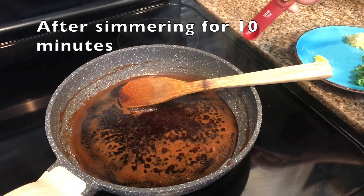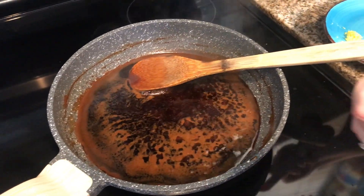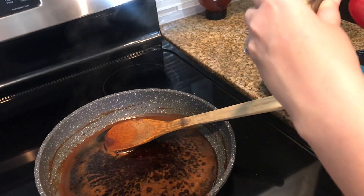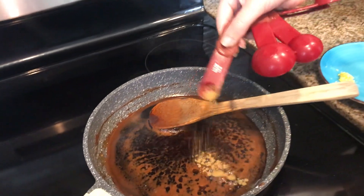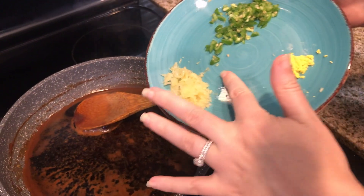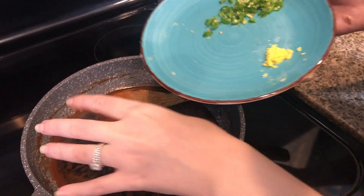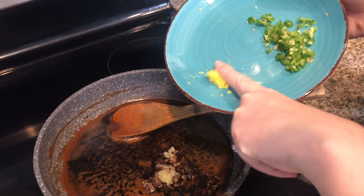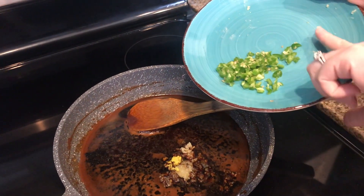It's been about 10 minutes and the sauce has had a chance to boil down a bit. Now we're going to add a quarter teaspoon of cumin, three cloves of crushed garlic, a little nub of grated ginger, and one serrano chili pepper.